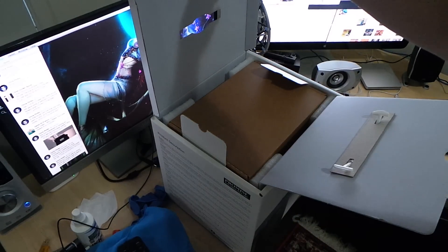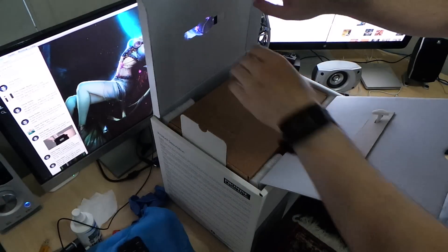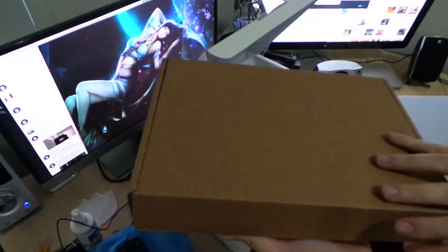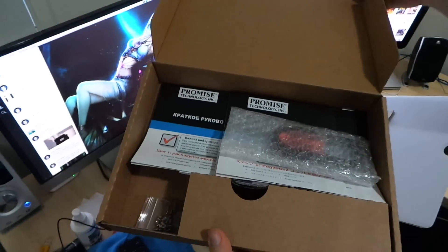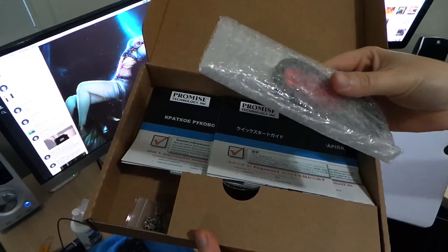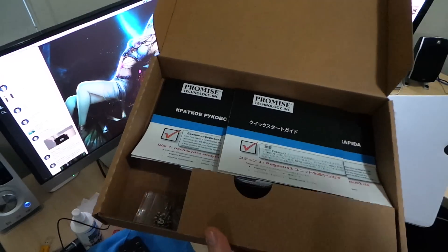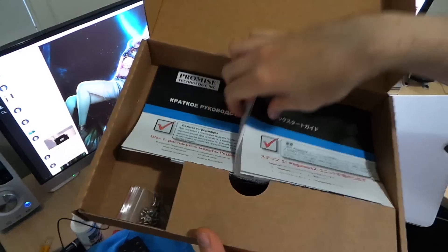First we're greeted with an accessory box. In there we've got a Thunderbolt 2 cable — awesome, it comes with it. It's a very short one, but it's definitely great to have.